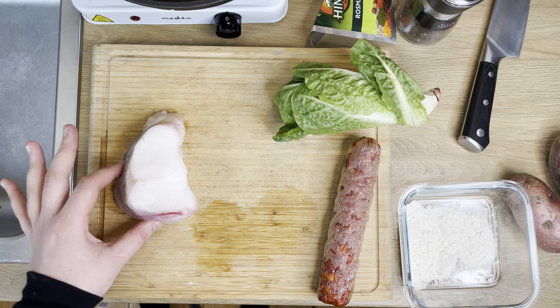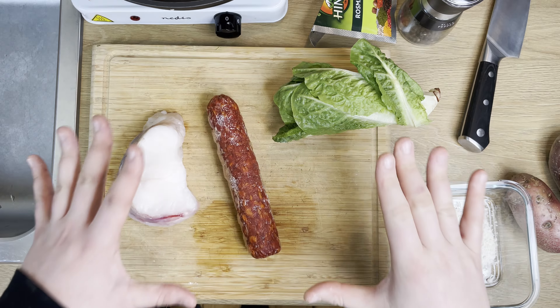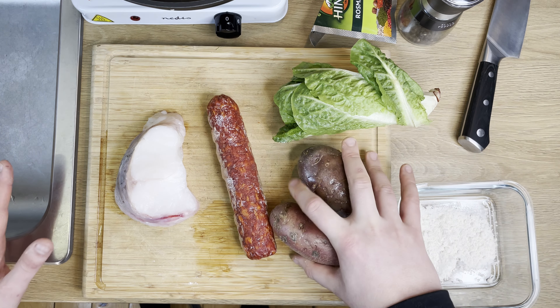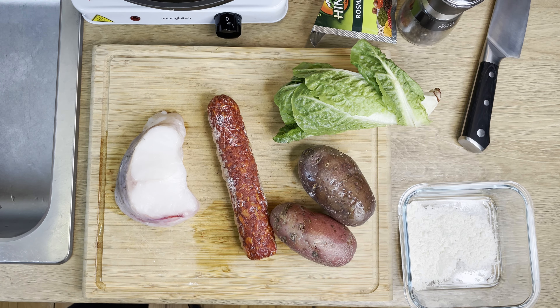I'm using about half a pound of monkfish and about a quarter pound of chorizo. Before we get started on the chorizo, I want to go ahead and cut up the potatoes. We're going to air fry those with a little bit of salt and olive oil.